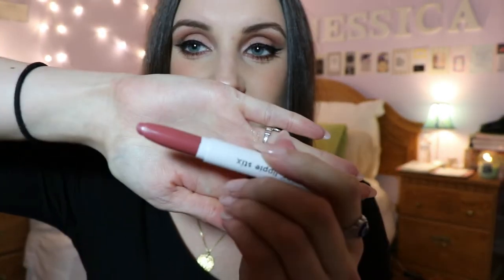This next shade I'm already a huge fan of as well — it is called Brink and it is a matte formula. Brink is a very pretty muted-down coral color, like a coral nude. It's a really nice shade. The next shade is called Cami — it is a Matte X formula.